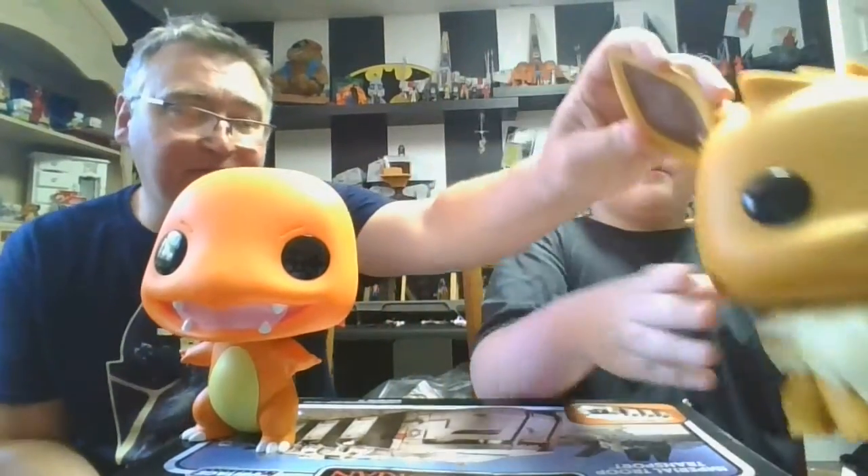Alright, so there's the whole group. Now they've seen everybody, so slide them out and give them the review. Basically, go check out the reviews on Eevee and Squirtle — those 10-inch reviews are already on the channel.